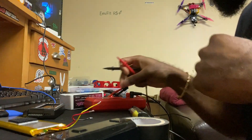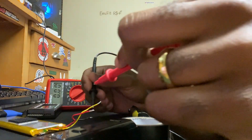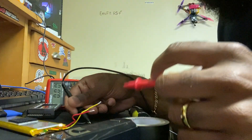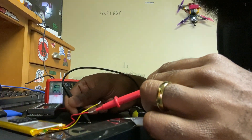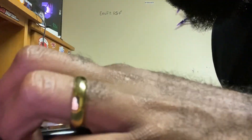Boom guys, I think I did it! If you could see before when I did this it would not read anything. Now it's giving me a reading at 3.3. Just so you guys can see on the multimeter — yeah boy! Let's see if I can put this bad boy to charge in the Tango. Stay tuned.